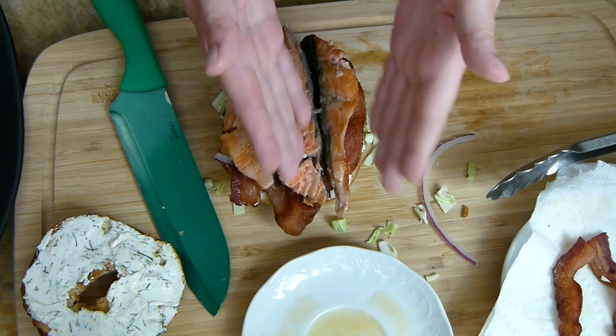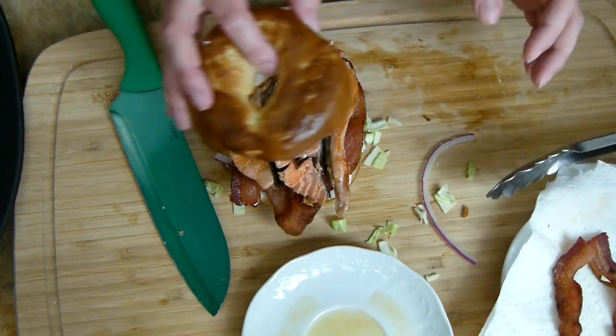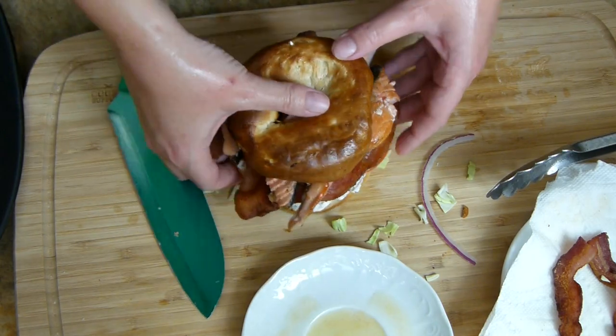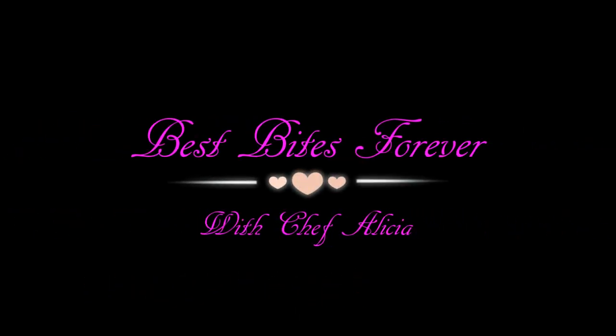I went ahead and cut that in half because I just wasn't happy with it, and now it is perfect and a lot easier to eat. There it is — amazingly gorgeous. I'm putting it on my plate. Don't forget to like, and if you haven't already, go ahead and subscribe. I will see you all in the next video! Bye! BestBytesForever.com